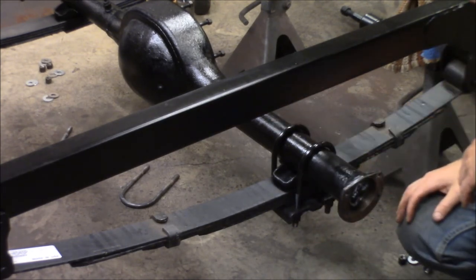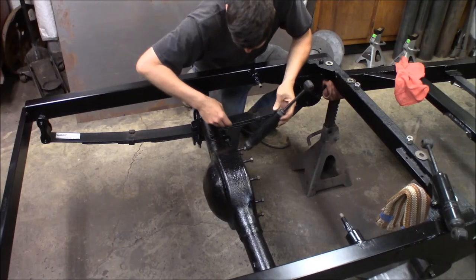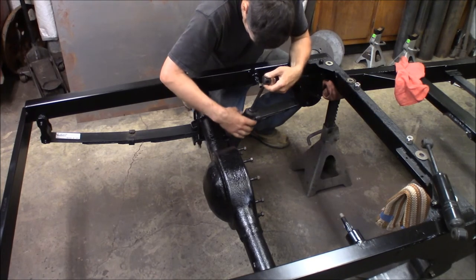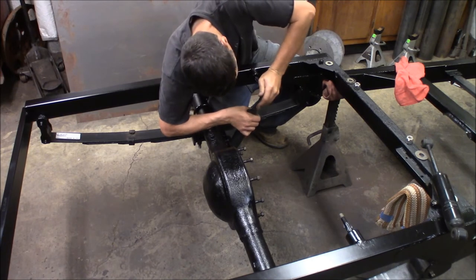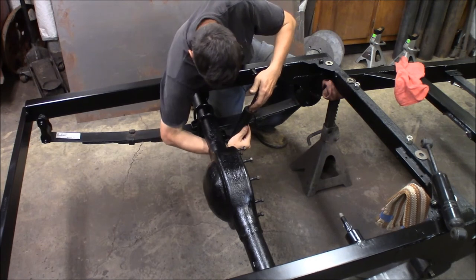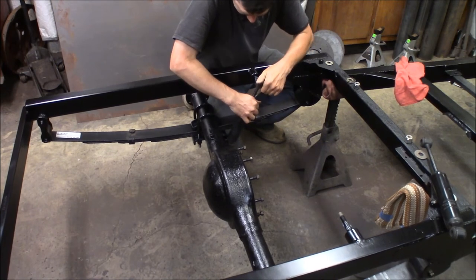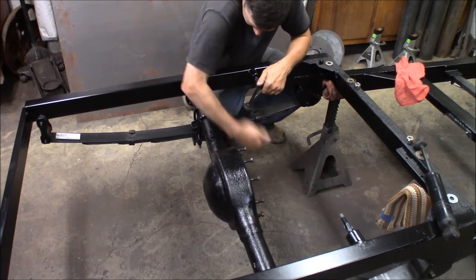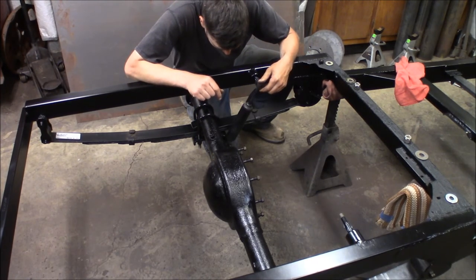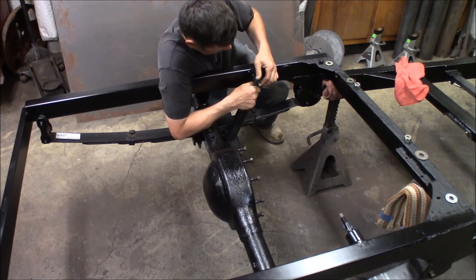Let me get both sides done and then we'll get out the rear shocks and put the rear shocks on. These are the shocks they ran on the truck originally — I can't remember if they're Speedway or Pete and Jake's but they're a tube shock. I'm just going to collapse this down and get it on the mount. I added some silicone grease to the mount so the rubber won't squeak.